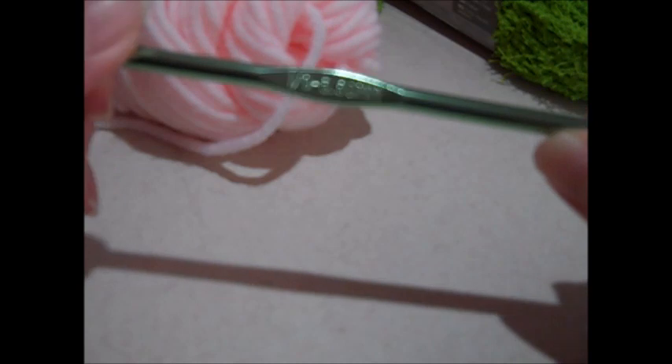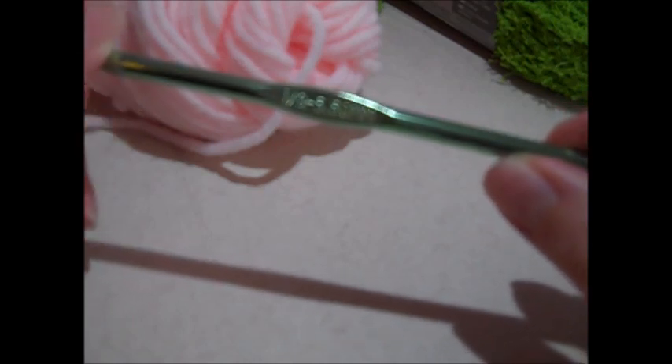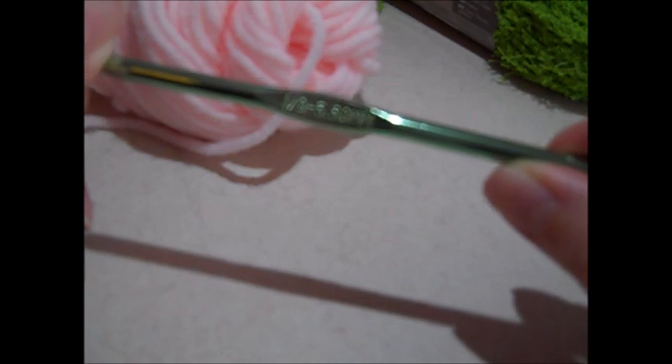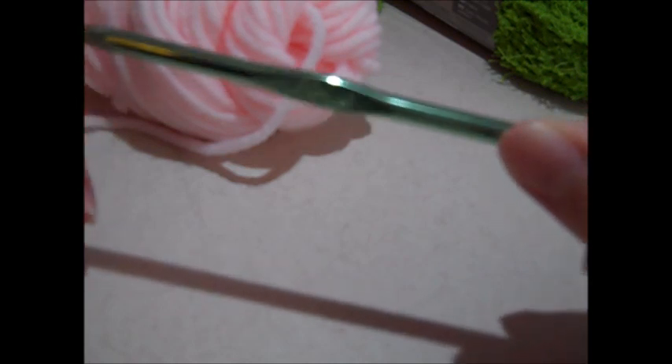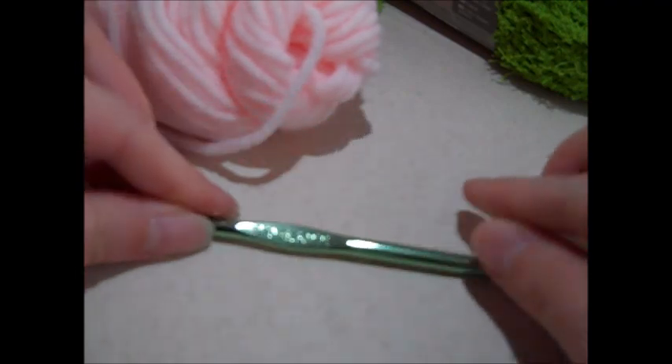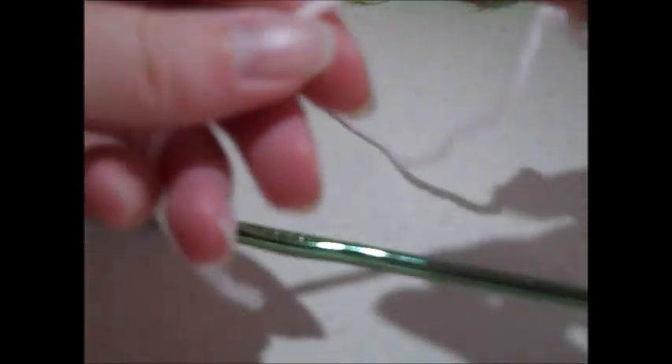For your gauge, you're going to need 12 single crochets equal 4 inches, and 15 rows of single crochet stitches will equal 4 inches. If you can do that with the I-9 crochet hook, you're all set. For those of you outside the United States, an I-9 crochet hook is a 5.5 millimeter hook. You're also going to need a pair of scissors.